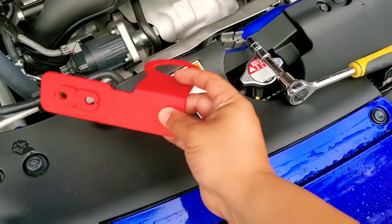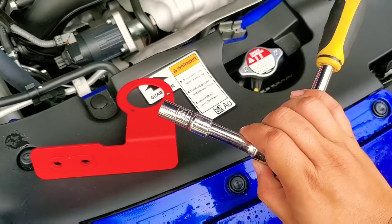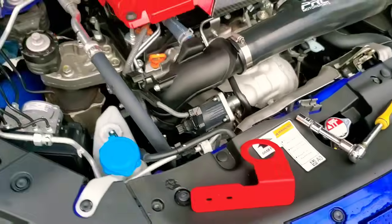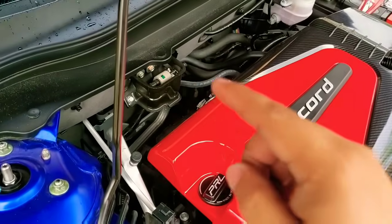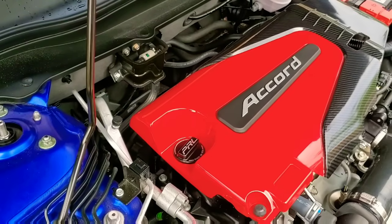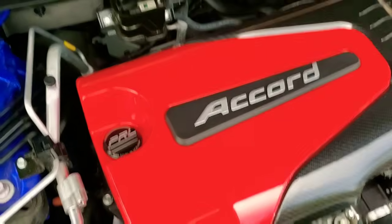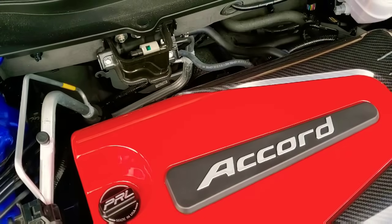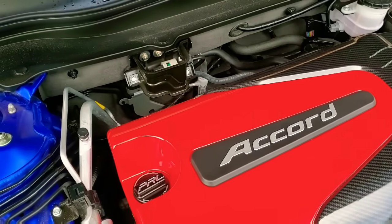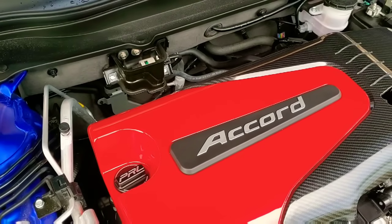The next step is we're gonna go ahead and install this bracket. We're gonna use the 10 millimeter to remove some screws and it's gonna get installed right there. It's a total of four 10 millimeter bolts — two screws to remove the front bracket, then loosen the top two 10 millimeter bolts where the bracket gets located.